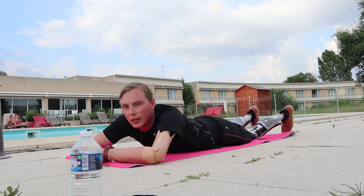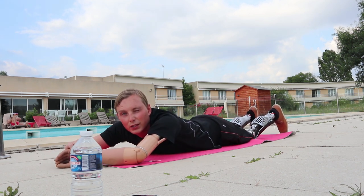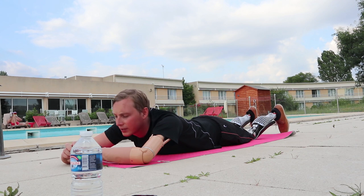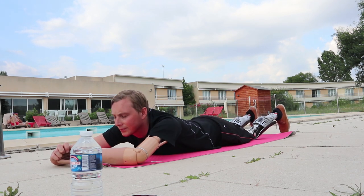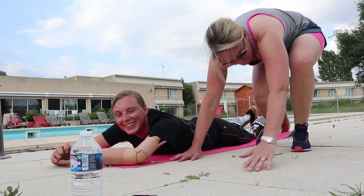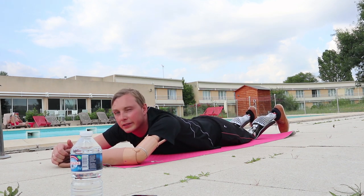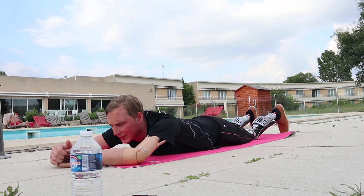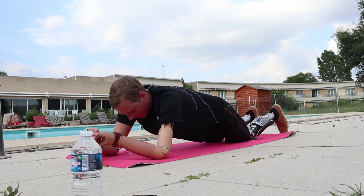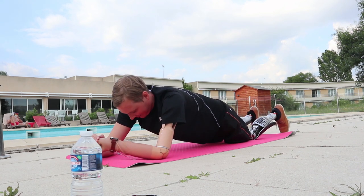That was the first set and now there's 45 seconds left of resting. Remember, the further you put your elbows into the ground the harder it gets, and the further you put them backwards the easier it gets. The camera woman is doing this behind the camera too, just so you know. It's always good to have a training buddy. And the first set is always the easiest one — this second time it's much harder.